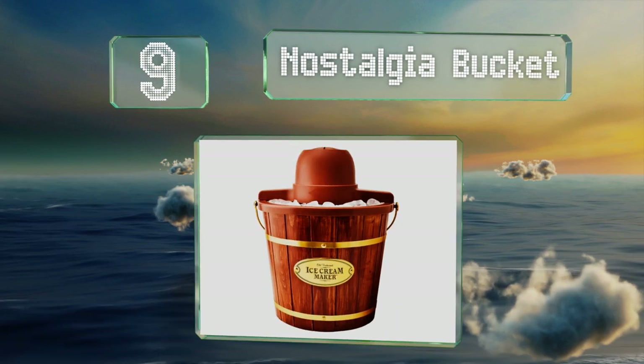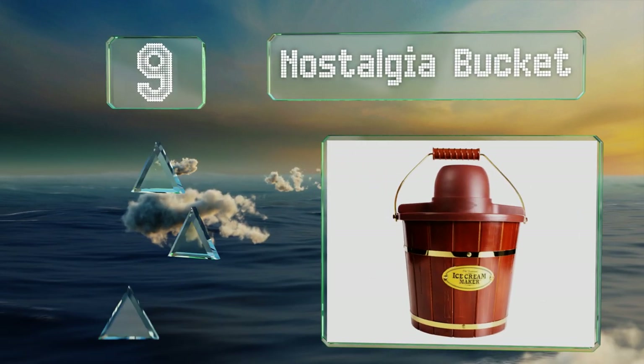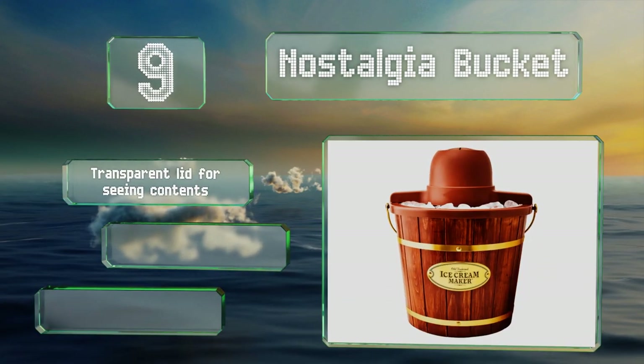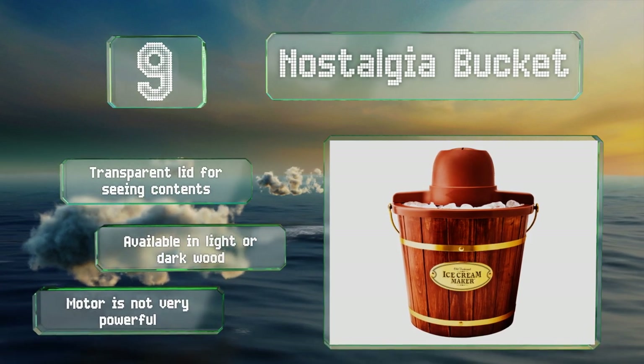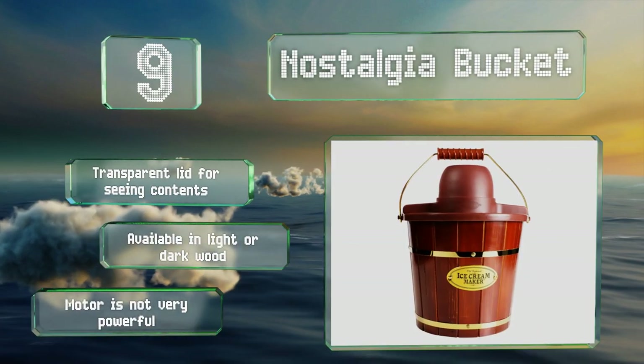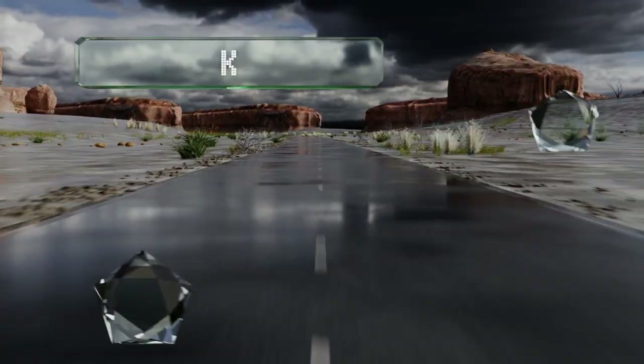At number nine, the four-quart Nostalgia Bucket is an old-fashioned solution for making frozen treats with your children. It works well with mixes sold separately from the same company, coming in flavors like French vanilla, chocolate, and strawberry. It includes a transparent lid for seeing the contents and is available in light or dark wood, but the motor is not very powerful.